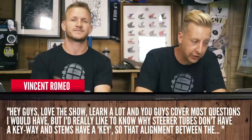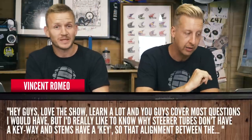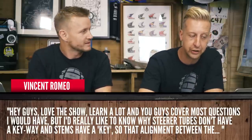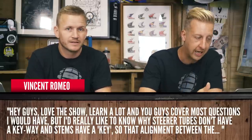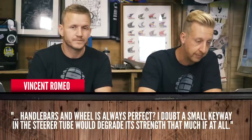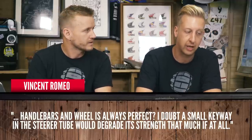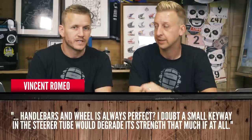First up this week is from Vincent Romeo: loving the show, learn a lot, and you guys cover most questions I want to know. However, what I'd really like to know is why steerer tubes don't have a keyway and stems have a key, so the alignment between handlebars and wheels is always perfect. I doubt a small keyway in the steerer tube would degrade its strength that much, if at all. Interesting point.